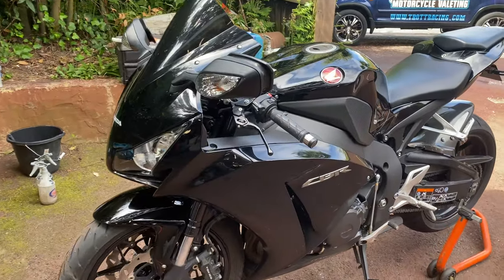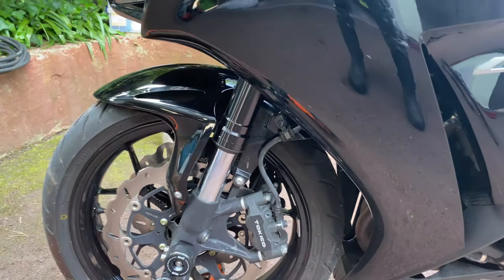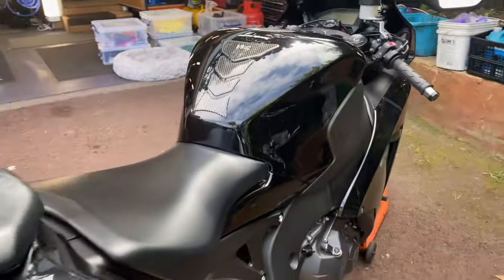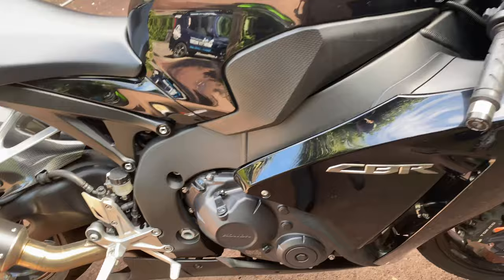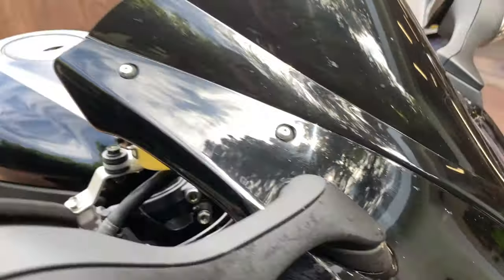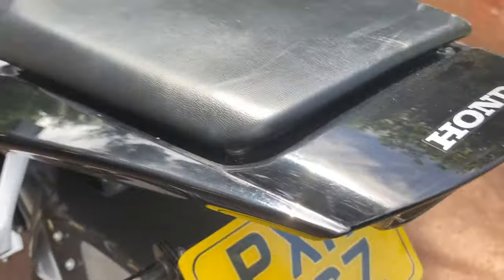Next one up is this lovely CBR1000. This is a new client who has just ridden from Bognor Regis and has recently purchased this lovely example. It just needs a little bit of love. Being black, it's got a few marks on it here and there. We're going to do a full works package — the Ultimax Signature Pro. I'm going to do a machine polish, get all this exhaust all minted up at the front. Look at all the hazing on the paint — it looks terrible. Black is the worst; shows every little mark. So we're going to do a proper machine polish and then add some Ultimax Signature Pro.